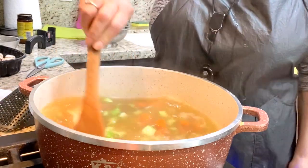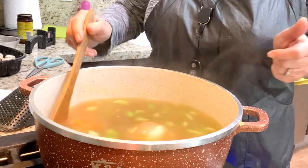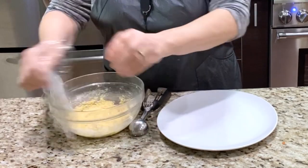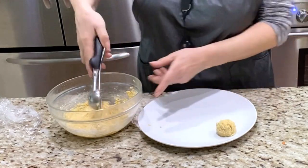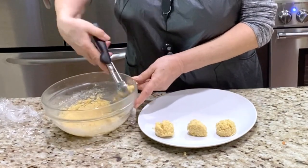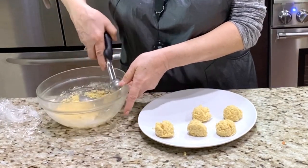Then I usually do the matzo balls. I cook them separately because I don't like them to soak up all the soup. I am already warming the water for cooking the matzo. You saw me so many times — I have my little ice cream scoops, small, medium, and large. This way I always have the same size of meatballs or matzo balls or anything.